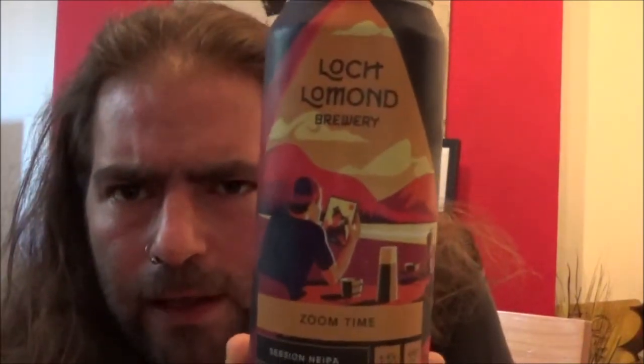Hello and welcome back to the Beer Dog Reviews. As always I'm Chris and I've got a beer from Loch Lomond Brewery for you. I picked this one up as part of the October Lidl's Craft Beer Festival — it's the Zoom Time Session New England IPA. About £1.79 for the can, looks good.